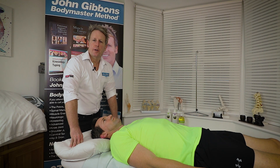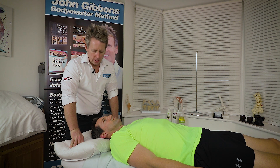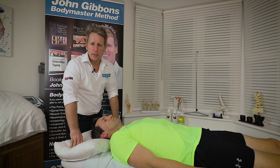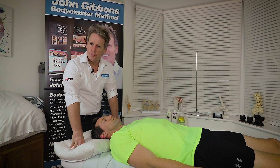Hi, my name is John Gibbons and today I'm going to teach you how to manipulate the cervical spine. We're going to focus on C2-C3 on the right and then C1-C2 on the left hand side.